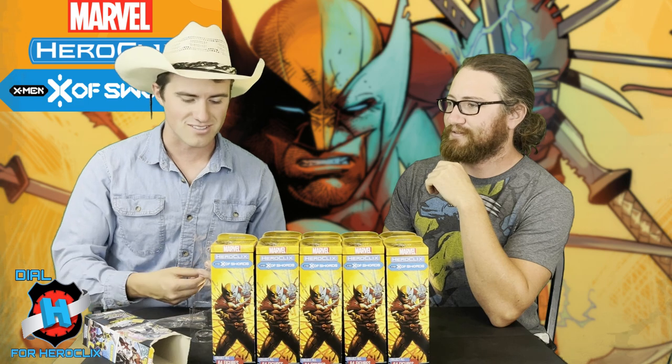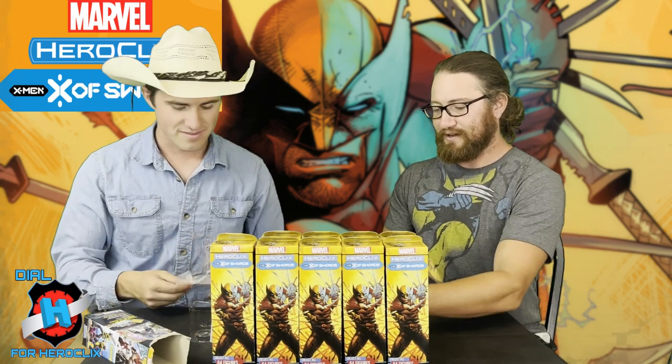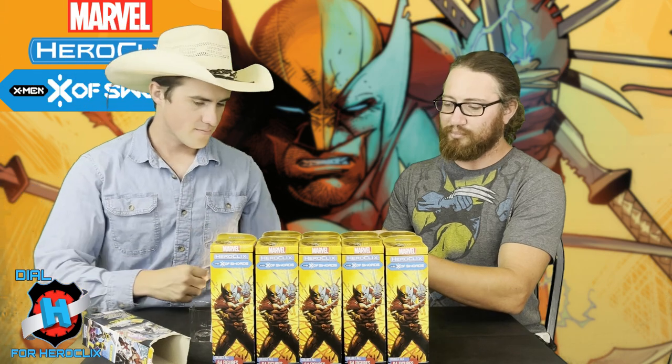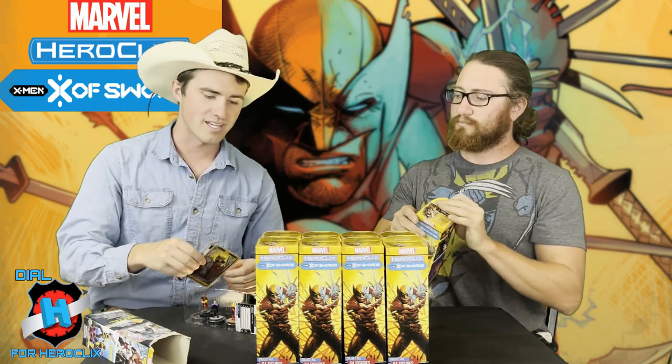They've done mostly really fun takes on Deadpool — there's one with him in a bathrobe and slippers. You could have a Deadpool for all occasions: Pool Party Deadpool. For sealed, this is Booster Numero Uno, which is just solid. And it's not going to be able to get a Tarot card deck in sealed, which is a bit of a shame. Second Booster!